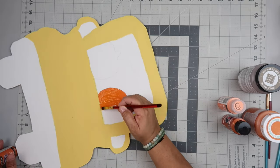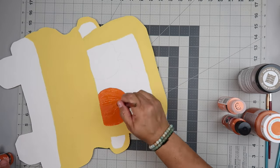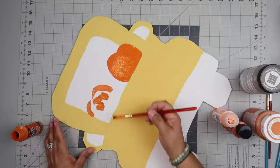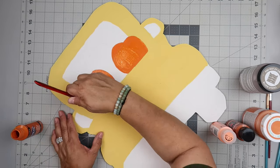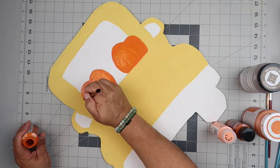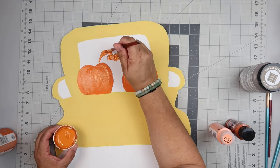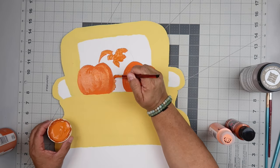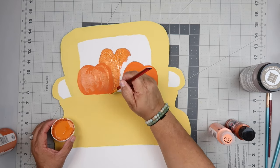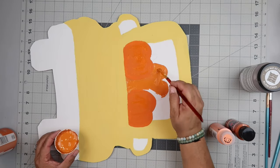I kind of sketched on some pumpkins and used a little pumpkin wood piece from Dollar Tree as kind of a guide. I put two pumpkins down and then one in between those two, up a little bit higher. I used a different color orange for that middle one — but can you really tell it's a different color? Not really. I was like, this is going to be so different, three different colors. It's not really three different colors, it's like two. And you can't even hardly tell, but it's okay.